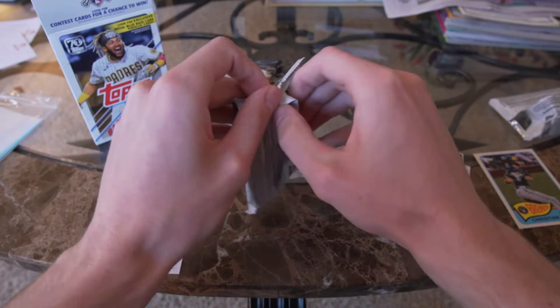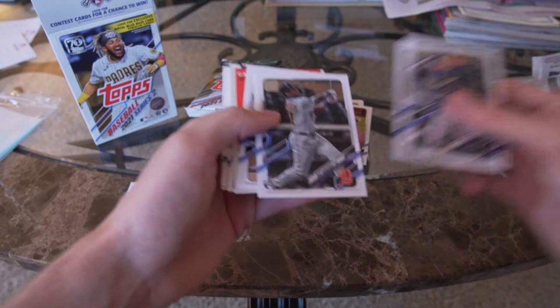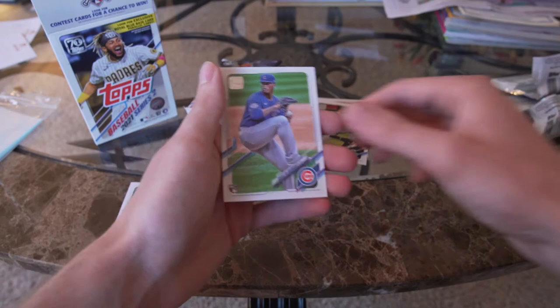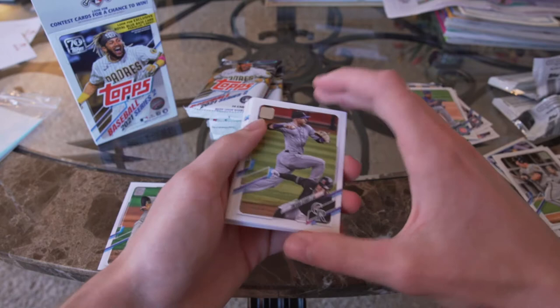Not a bad first pack there. I need to separate these — put the rookies up here. Any good cards I'll sleeve later on; right now I'm just opening the box and enjoying it. This is just for fun honestly — I loved cards as a child and got back in the hobby again. It's just something fun to do while I'm watching baseball games.